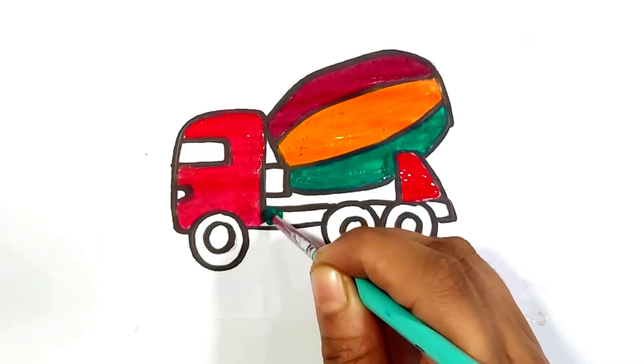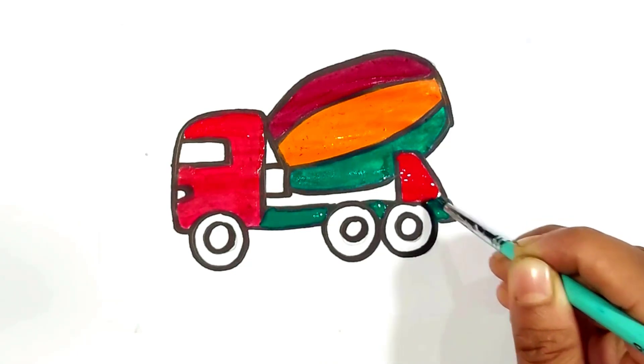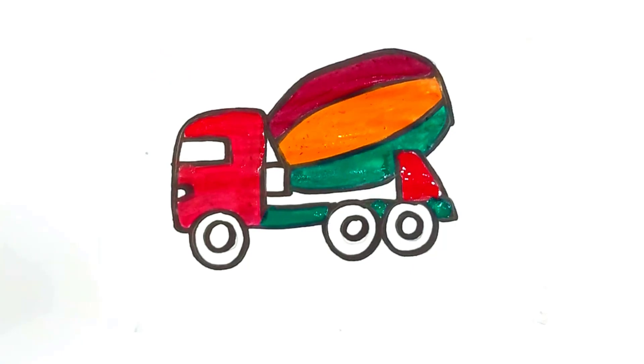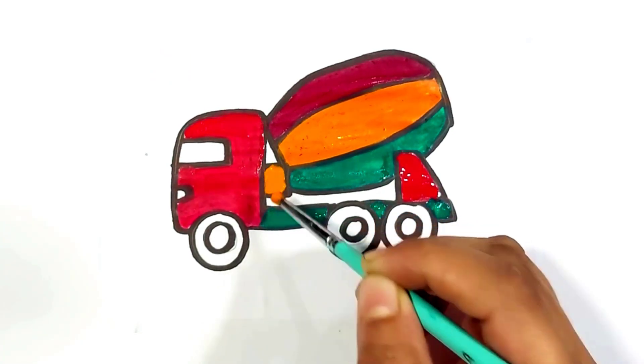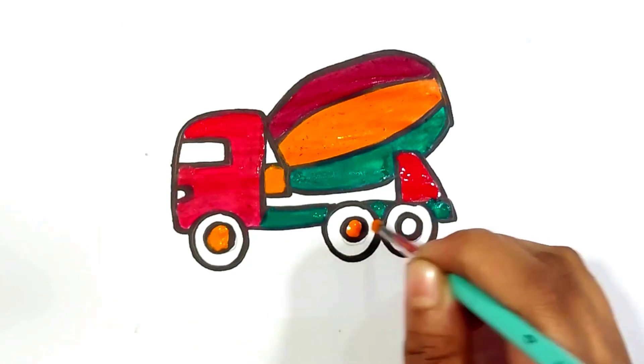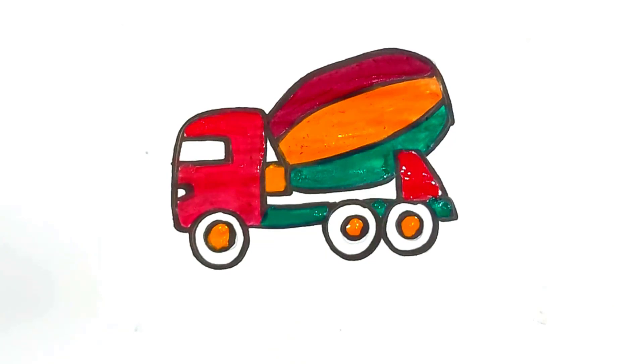Old MacDonald had a farm, E-I-E-I-O, and on his farm he had a pig, E-I-E-I-O, with a here and a there, everywhere, old MacDonald had a farm, E-I-E-I-O. Old MacDonald had a farm, E-I-E-I-O, and on his farm he had a dog, E-I-E-I-O, with a here and a there, everywhere, old MacDonald had a farm, E-I-E-I-O.